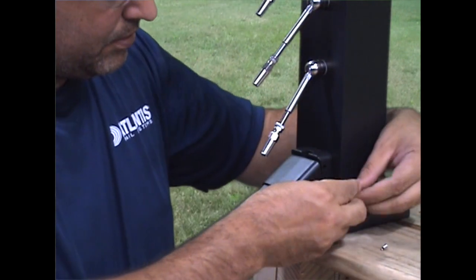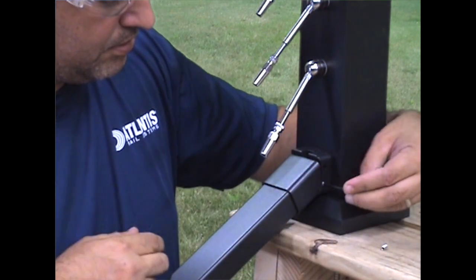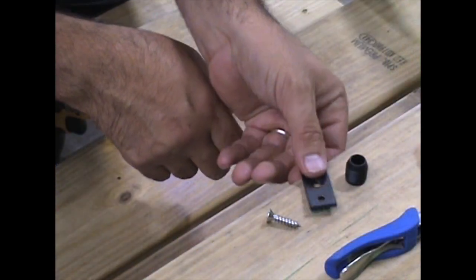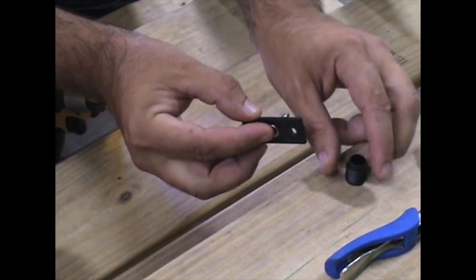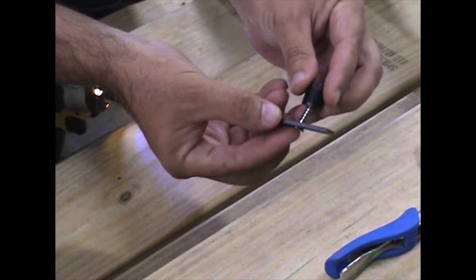If your stair rail section is under four feet in length, skip the following steps for installing the support block and cable stabilizer. They are not necessary on rail sections under four feet in length.